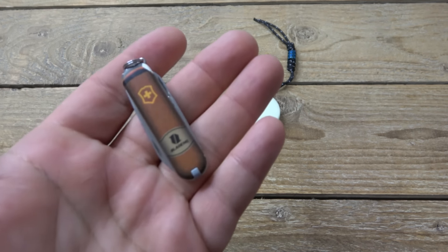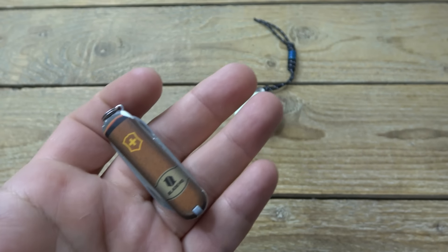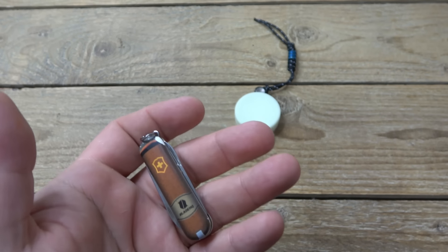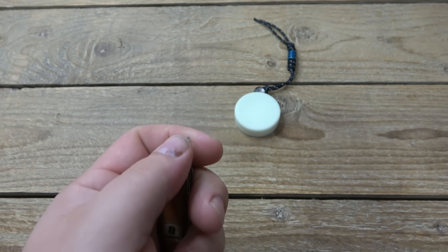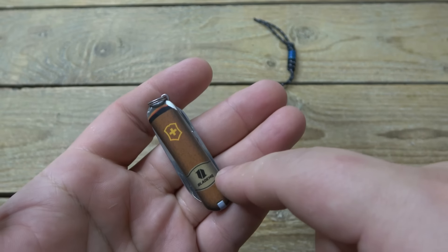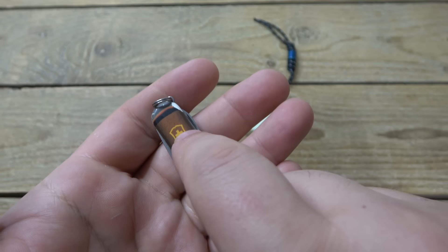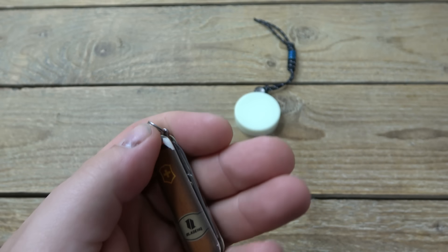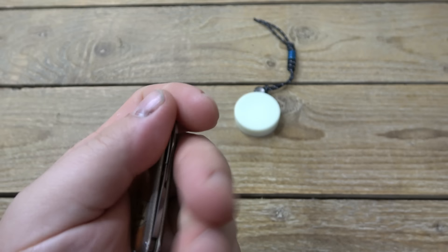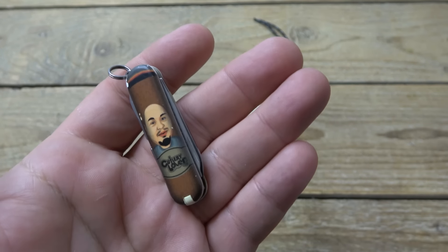It was kind of cool. So on one side here we have a cigar, which makes sense — I was doing cigar videos at the time, which I'd love to do more, but YouTube is anti-tobacco. So we have a cigar, and the band for the cigar is the BladeHQ logo. Then on top we have the Victorinox shield. I did carry and use this one, so the paint's chipping off a little — it's basically just a white scale that they colored. The other side is also a cigar, but the band on this side has my logo on it, and there's a character of me.